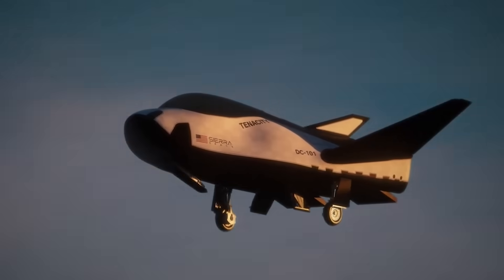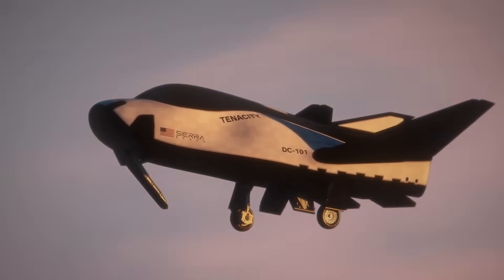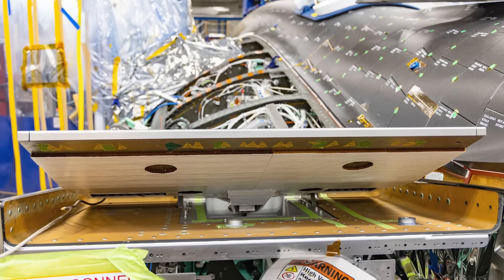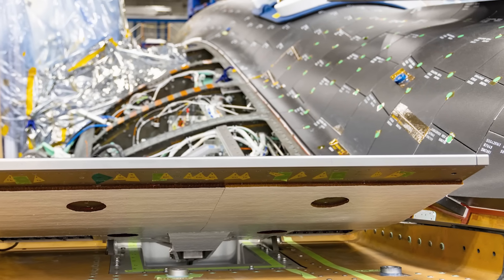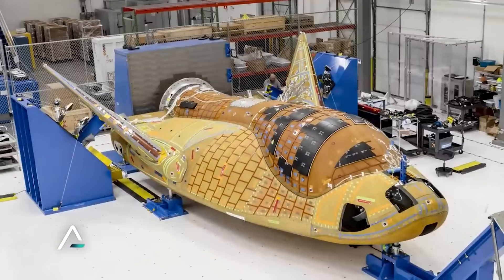Assuming the first launch is successful and Dream Chaser Tenacity lands on a runway, this will give the company great insight into the time needed to refurbish the tiles. The space shuttle had a very slow turnaround time due to the amount of work inspecting and replacing various tiles, something Sierra Space is trying to improve on. The company has confirmed that each tile is unique in design and differs in size, shape, thickness, and density, and that they plan to re-waterproof between missions, similar to the shuttle.